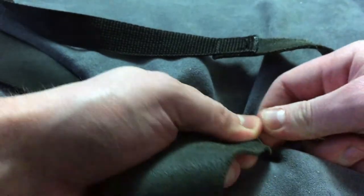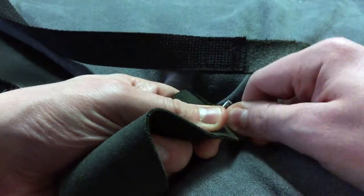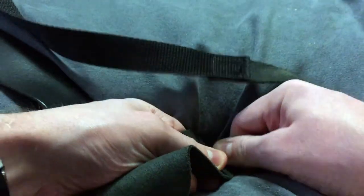The one complaint we have about this system is it can be difficult to get them installed. Most straps will fit with this system, but it will definitely be an issue if you're trying to use a thick strap, since you won't be able to push the retainer ring on.